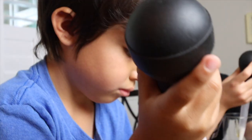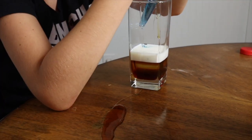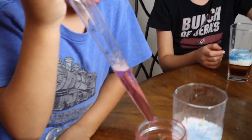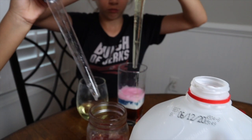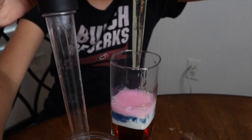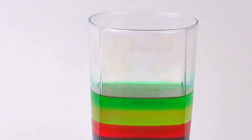Liquids with a higher density will go to the bottom. So the order you want to use is honey, then corn syrup, followed by maple syrup. For the next liquids, you're going to want to use a turkey baster as it makes it a little bit easier. So next is milk, dish soap, then water with some food coloring in it, vegetable oil, and then rubbing alcohol that also has food coloring in it for the distinctive colors. If you go slow and let it settle, after a while your density tower will look something like this.